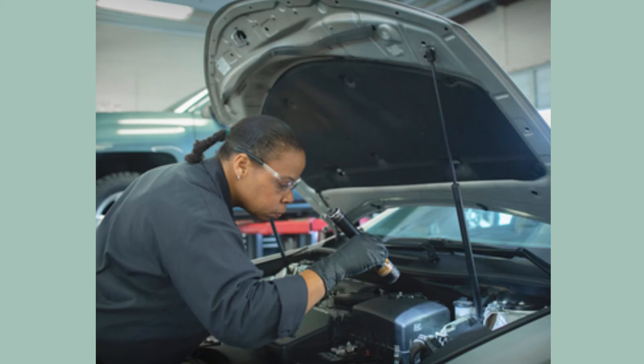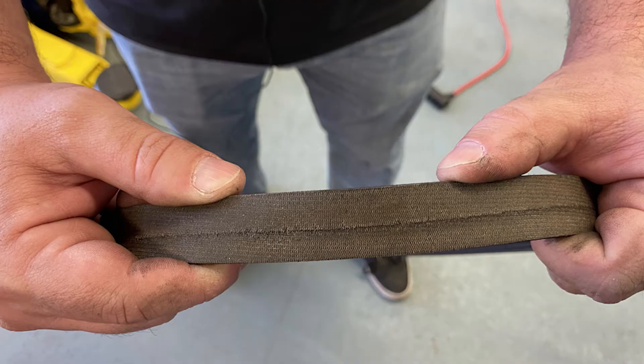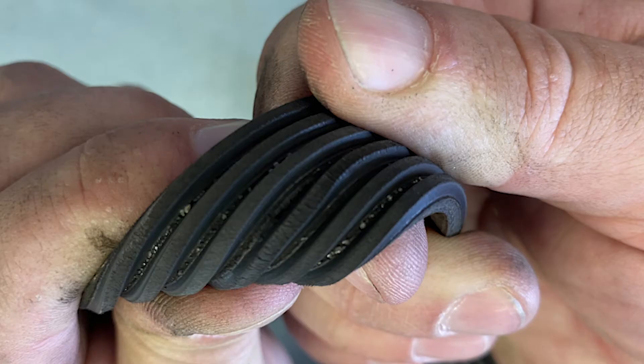Sometimes a drive belt can be determined to need changing by a visual inspection. When inspecting a drive belt, you should look for cracks, fraying, or splits on the top cover. Also look for signs of glazing on the belt's sides. By twisting a drive belt, you can look for separations, layers, cracks, or missing chunks of the grooves on the underside.